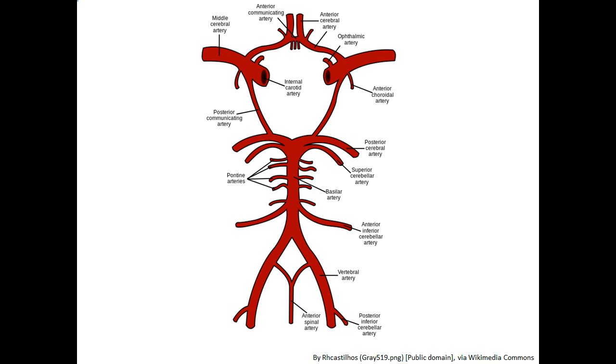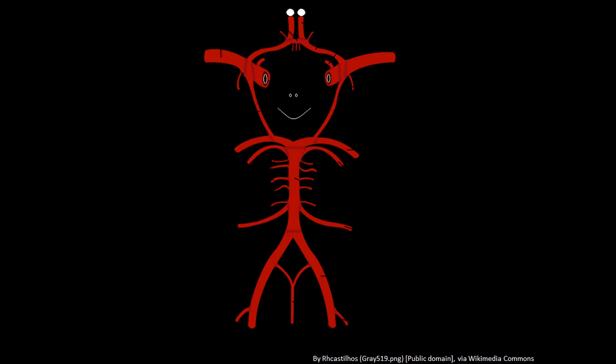Here is the Circle of Willis, labelled. We're going to take away these labels shortly and work through the structures. Before we do, here's a helpful way to remember how the Circle of Willis is structured.